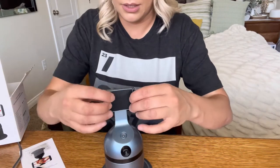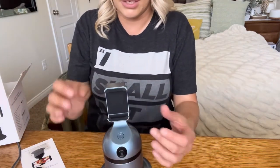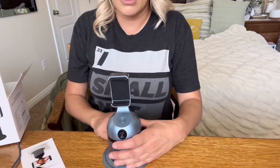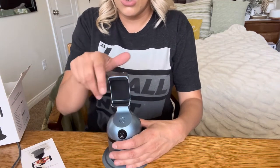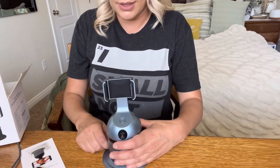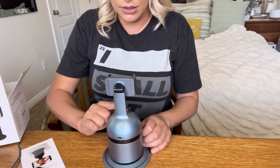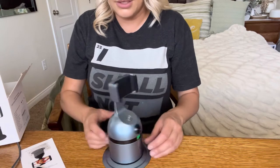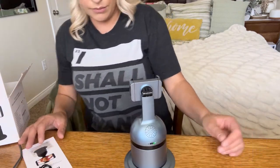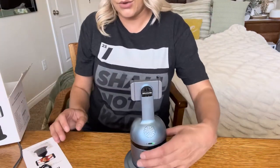You can orient it this way or sideways depending on what you're recording. I personally do my YouTube videos in landscape, but if you're doing TikTok you can do portrait. You can see it has a speaker right there, and that's the on button. As you can see, once it's on it starts moving with me.